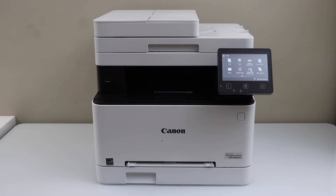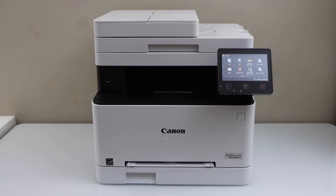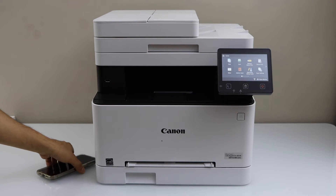In this video I am going to show you how to do the Wi-Fi setup of your Canon ImageCLASS MF656CDW printer. We are going to connect this printer with the home or office Wi-Fi network so that we can use it for wireless printing and scanning.